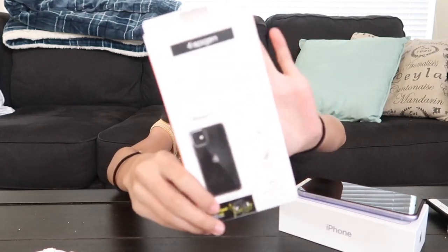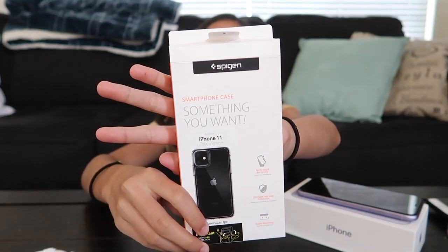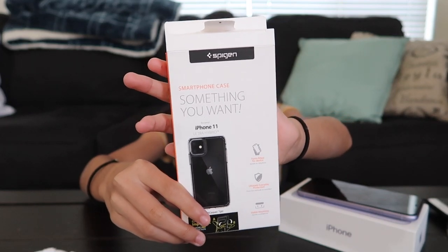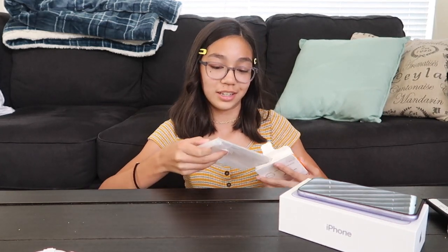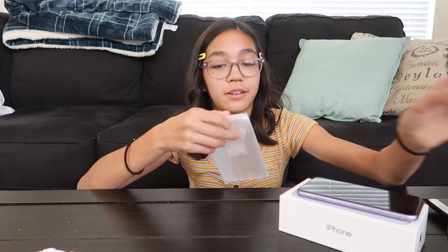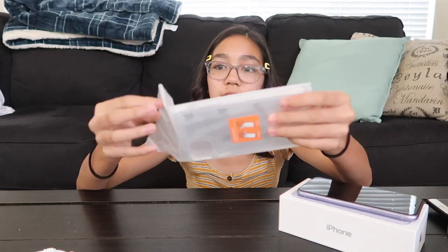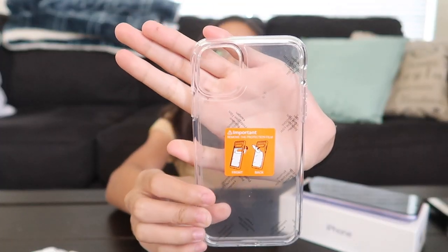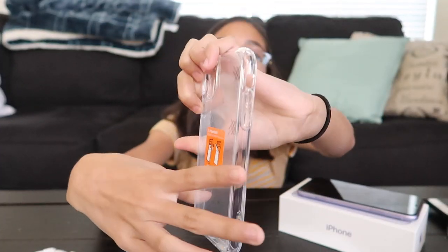I finished setting up my iPhone and waited for all the apps to finish downloading. And I want to show you guys my phone case. This is the phone case that I got — it's by the brand Spigen and it's in clear, so I can see the color. Here's what the case looks like. Very nice.